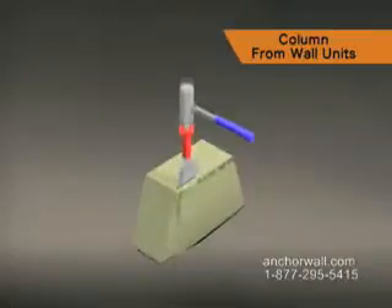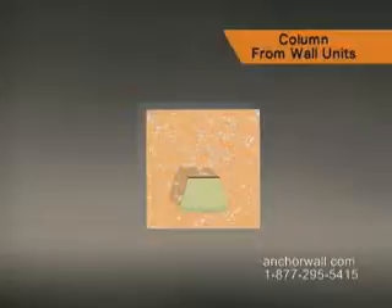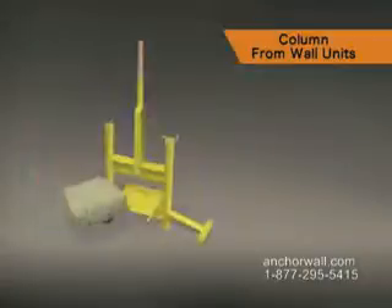Remove the lips from all units in this column. Begin by installing a large wall unit. Level front to back and side to side.